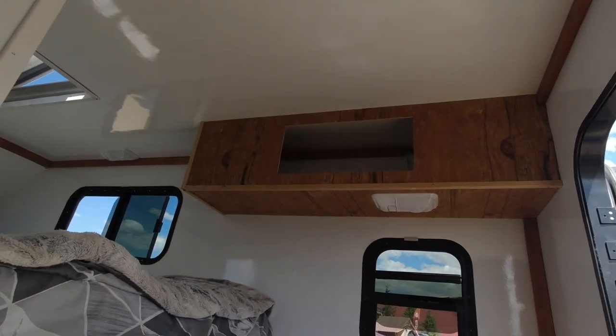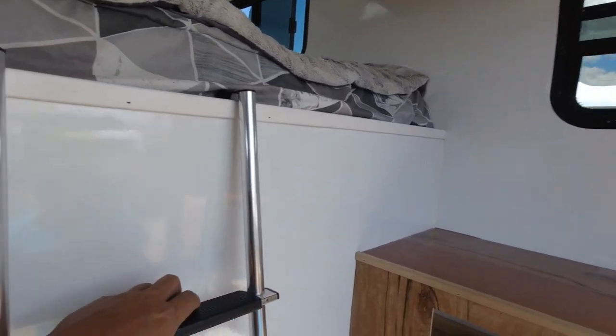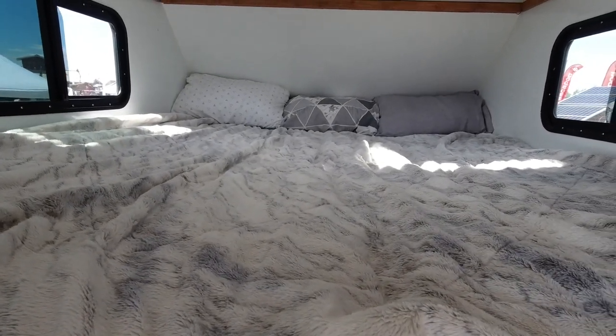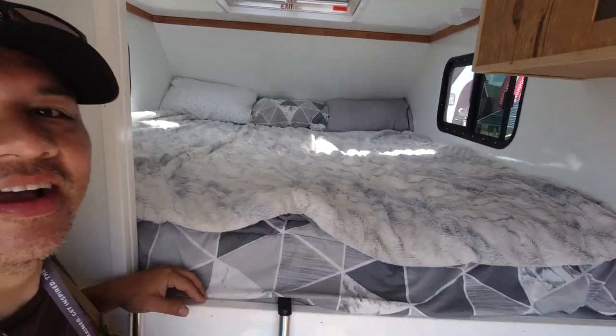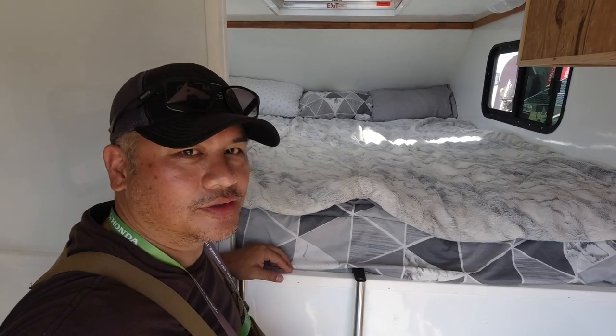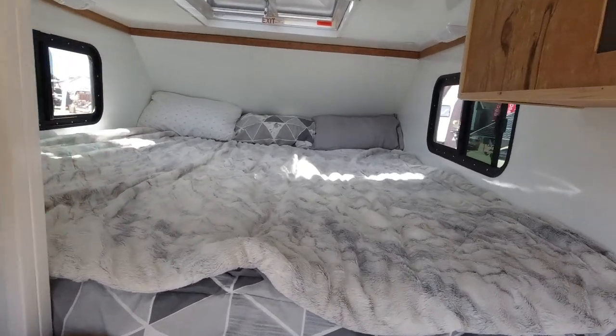You've got some overhead storage up there, a little ladder to get up in the bed, and there is your king-size — it's actually a California king. It just happened to be the exact right size to fit up there. I guarantee you've never seen a king-size bed on a two-door Jeep before. This is the first.